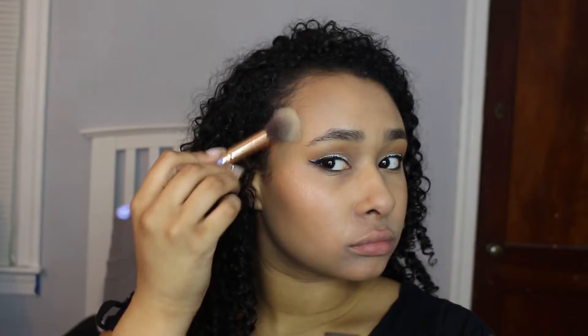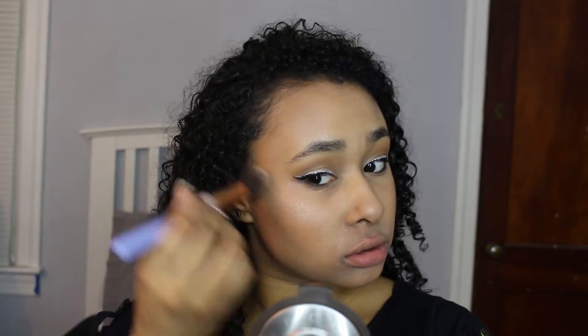Now I'm setting my face with the Urban Decay All Nighter spray. I like to set my face before putting my highlight on just because it makes the highlight pop a little more. Then I'm going to go ahead and use my highlight in Opal — I love this highlight so much, it's so pretty, like look at that glow.